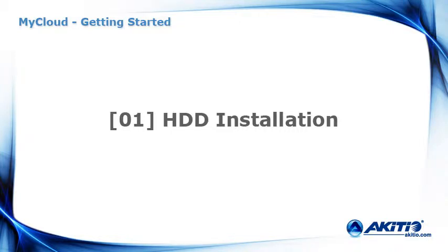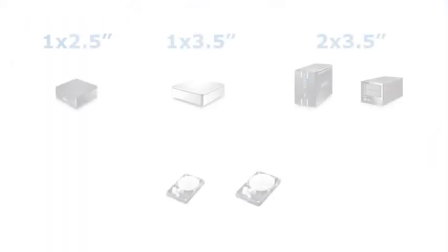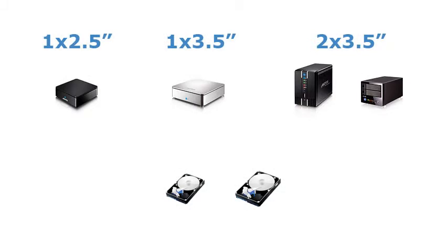This tutorial will show you how to install a hard drive. The My Cloud is designed for serial ATA or SATA hard drives.